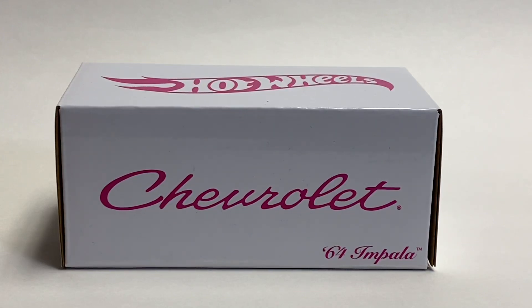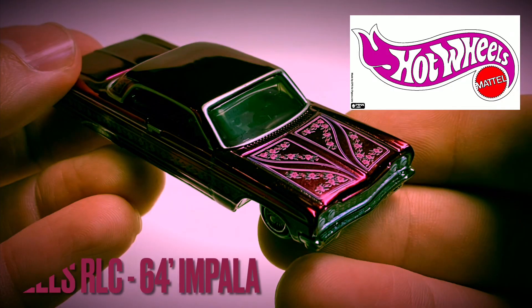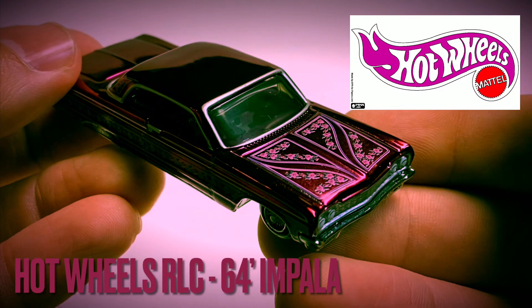Okay guys, David at Twice Diecast got another treat for you today. We're going to look at the latest RLC from Hot Wheels — the '64 Impala. It went something like this: cruising down the street in my 64.